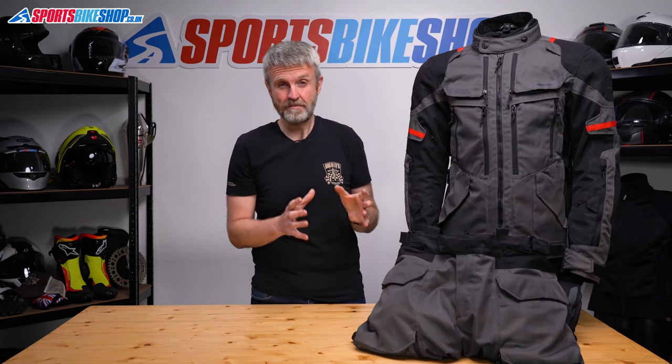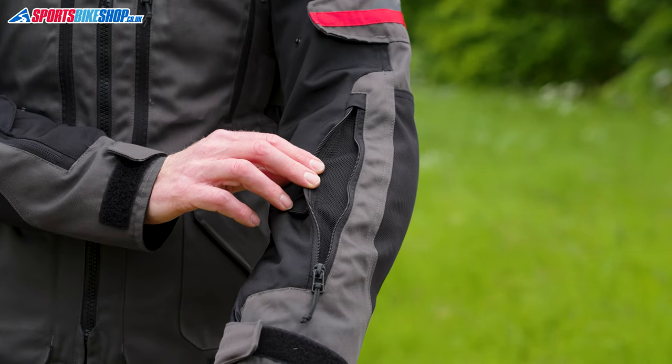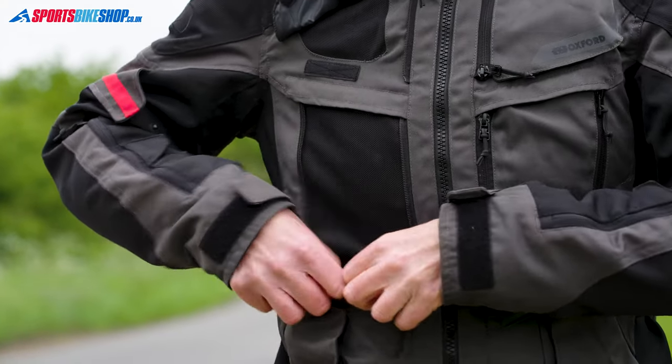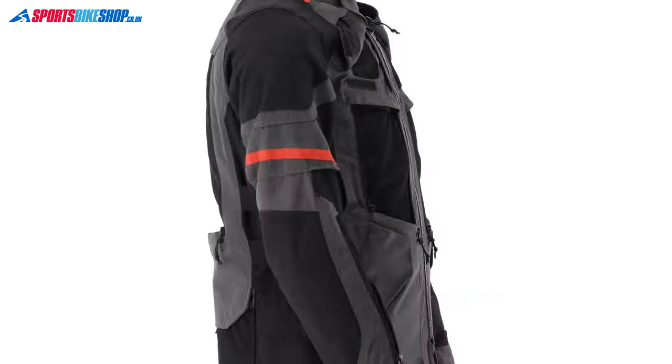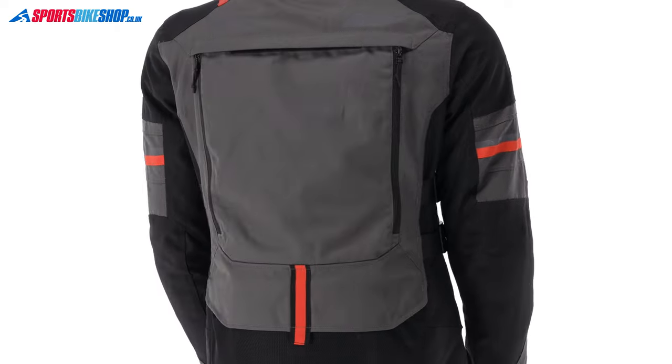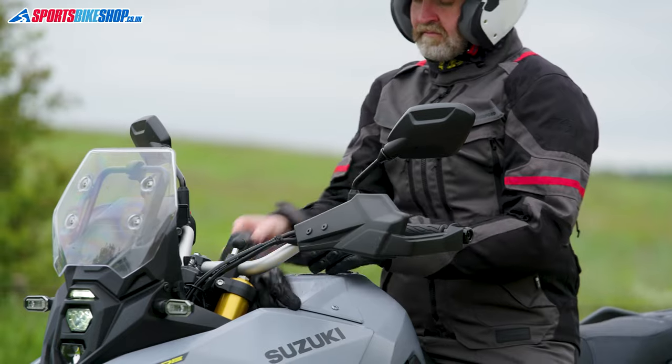Venting for this is excellent, there's plenty of it. You get mesh panels at the chest, the torso, the forearms and also on the back. They're really big and particularly effective because the waterproof liner is removable, so you can take it out and get those large mesh sections flowing lots of air through to the inside.